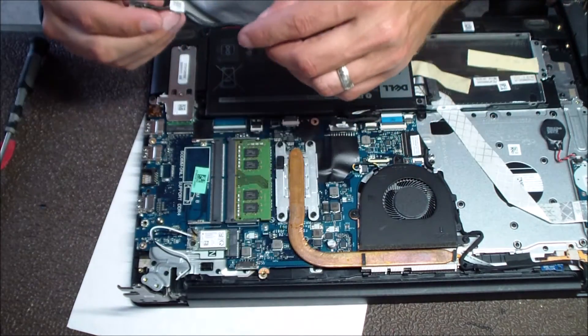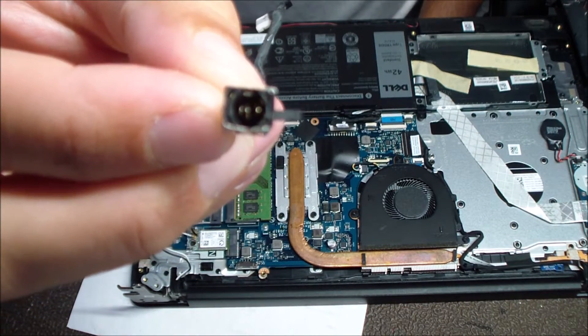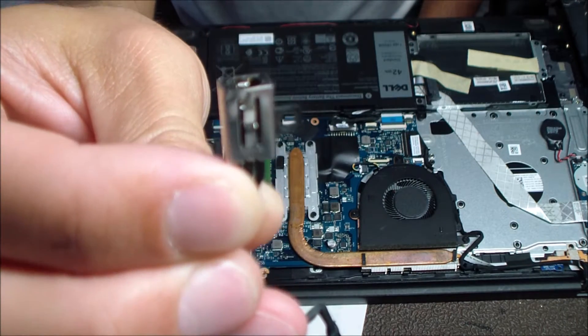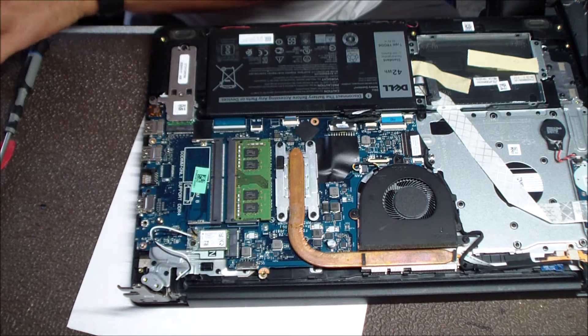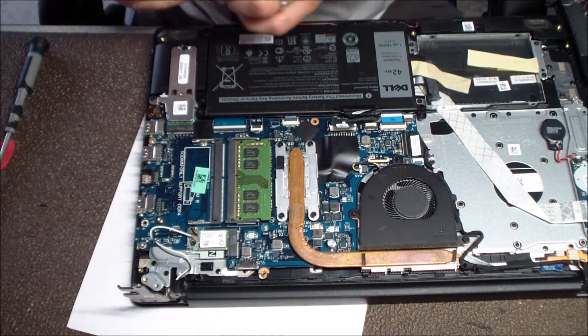Now that it's unplugged and that screw removed, you can see it's just physically damaged. There should be a nice plastic barrel there, but you just see the underlying pins exposed where that barrel used to be. That was more than likely tripped over or dropped — some kind of force had to break that jack.